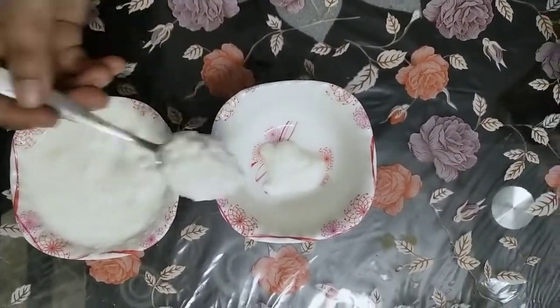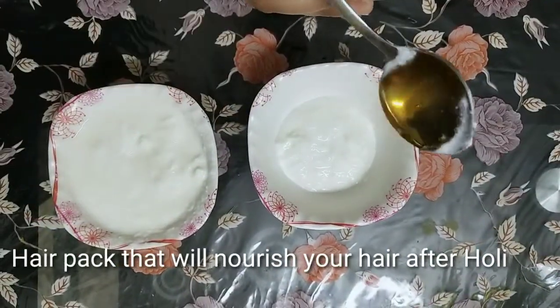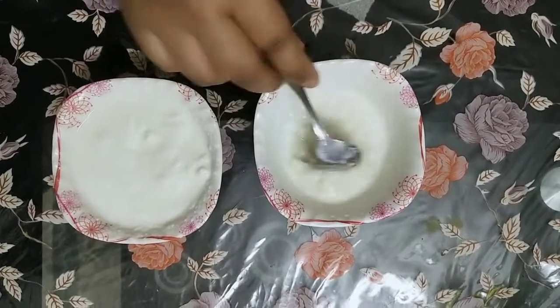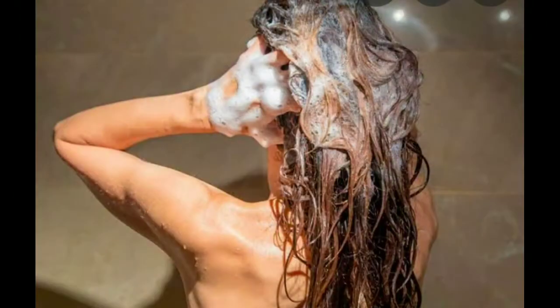Let me put 3 teaspoons of curd and also add honey, then mix this mixture well and apply it on the hair for 20 minutes. After that, wash it well with shampoo. This way our hair will be silky, smooth and shinier. After oiling, I prefer making a bun or a pony to protect the hair.